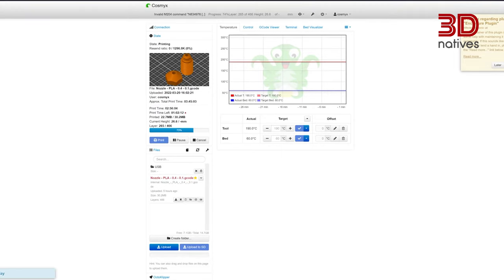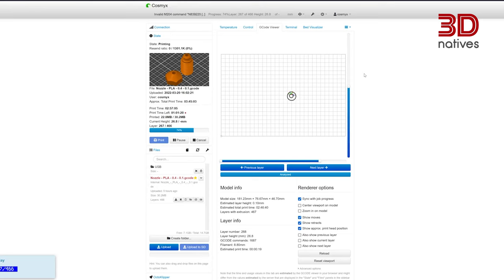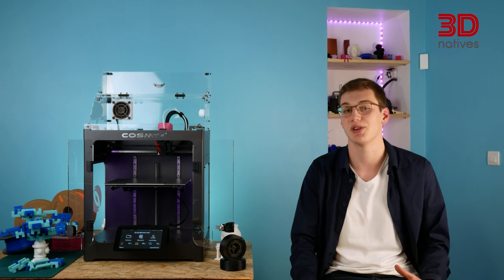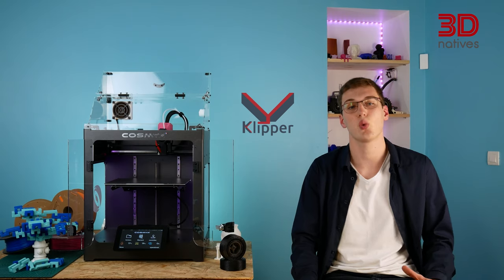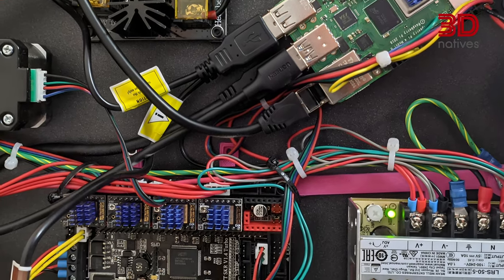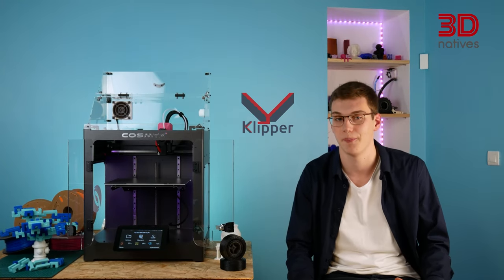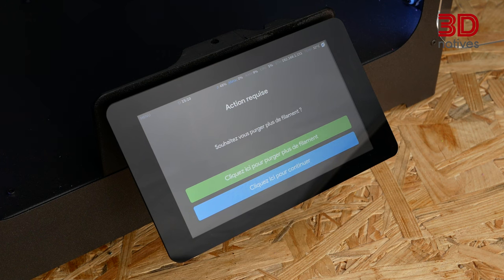The Nova runs the well-known open-source software OctoPrint, which is used to connect printers to the cloud. Thanks to its integrated Raspberry Pi, the Nova can host its own local network, be controlled and monitored remotely. For the firmware, COSMICS decided to go with Klipper. Compared to Marlin, Klipper reduces the printer's workload by using the Raspberry Pi to do all the calculations, sending simpler instructions and allowing for better communication with the printer. We particularly liked the presence of notifications and alerts during operation of the Nova.